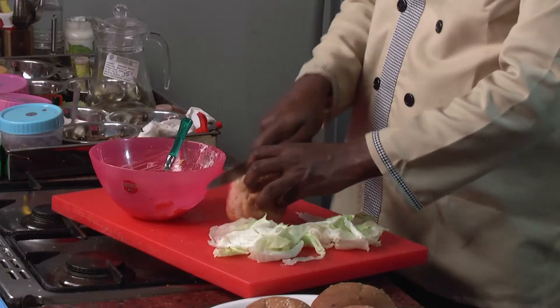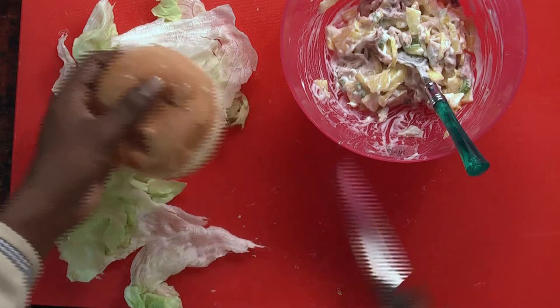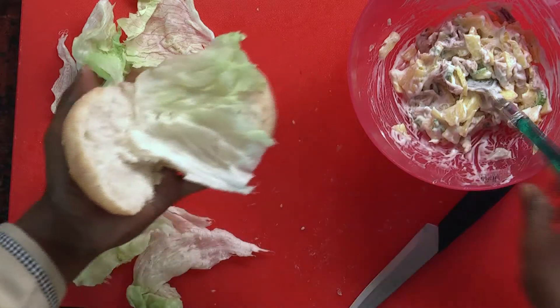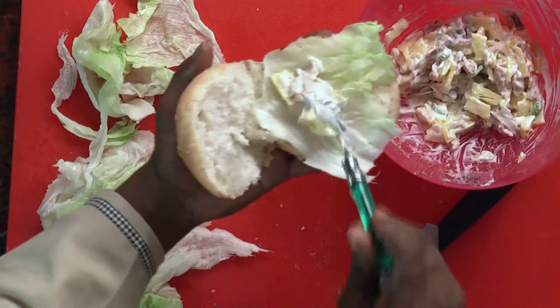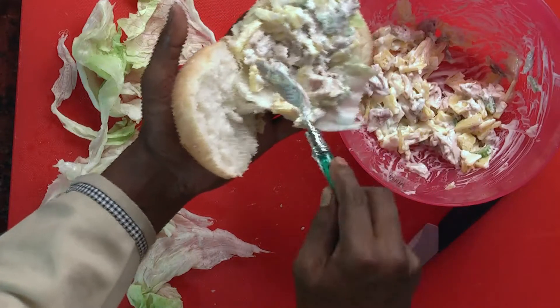take a burger bun and slice it in the center like this. Then place the lettuce leaf. Now place two spoons of the chicken and pineapple that we have mixed and kept ready over here.